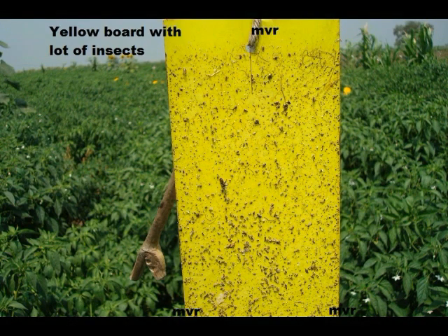You can see here on the yellow board a lot of insects have got adhered. The flying insects get attracted to the yellow color, and the second key factor is the glue applied to the board. Usually grease is applied so it stays longer, and all the insects get attached and totally immobilized.